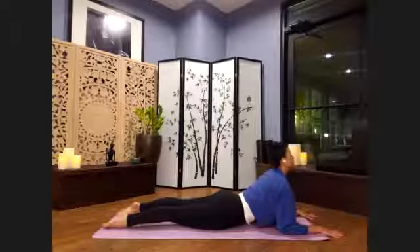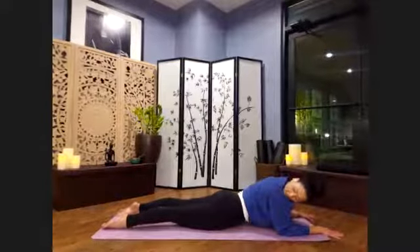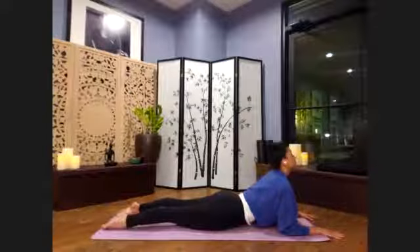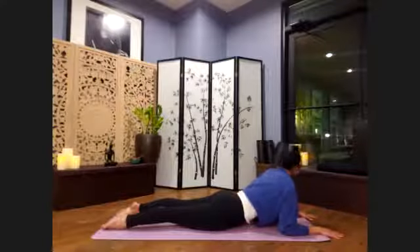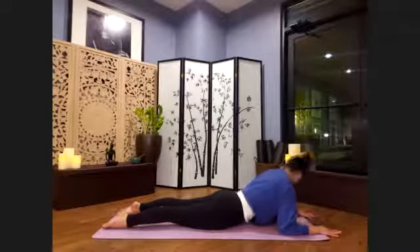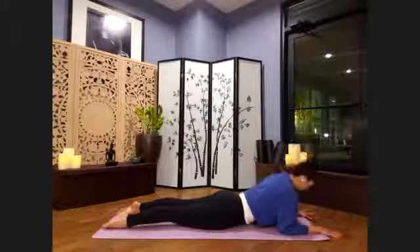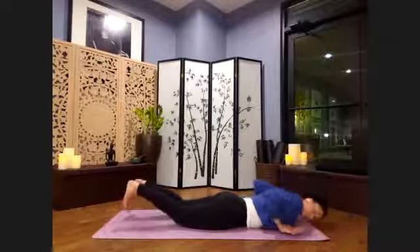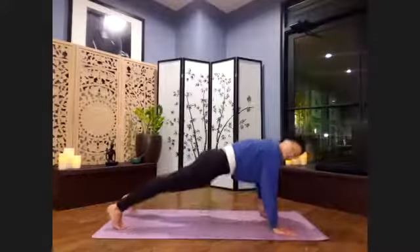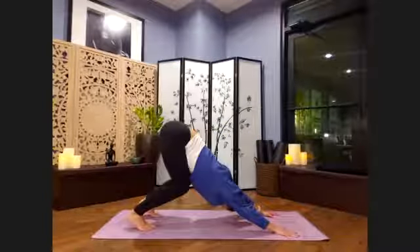Tailbone long towards the earth, pressing into the tops of the feet. Nice deep breath in. As we exhale, looking over one shoulder. Legs stay long and strong. Inhale back to center when you're ready. Exhale, looking over the other shoulder. Inhale nice and long, shoulders down. Exhale, let's bring the hands underneath the shoulders. Squeeze it in. Inhale, we can come up either onto the knees or into full plank. Exhale, let's bend those knees. Down and facing up — a couple deep breaths here.